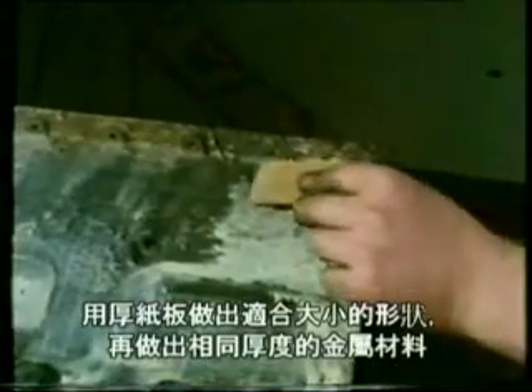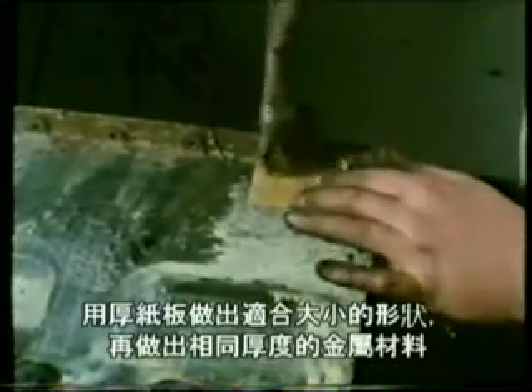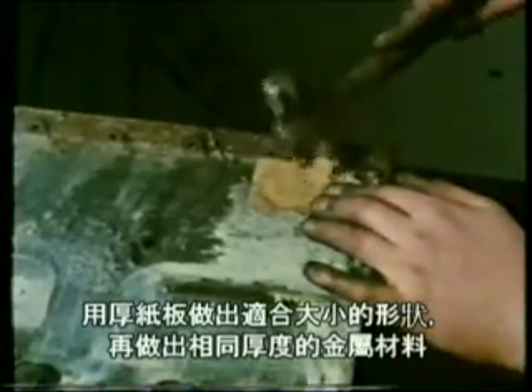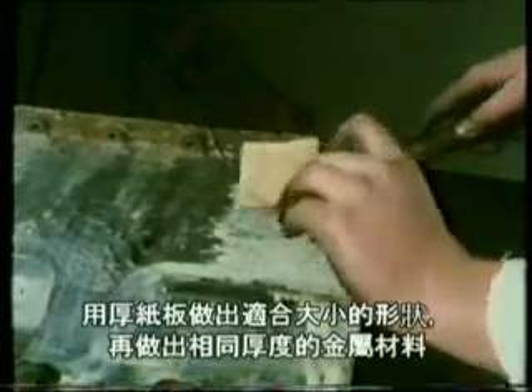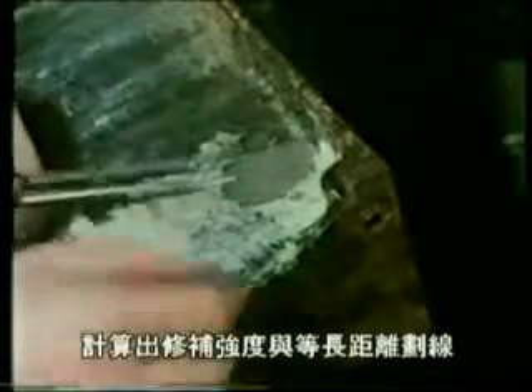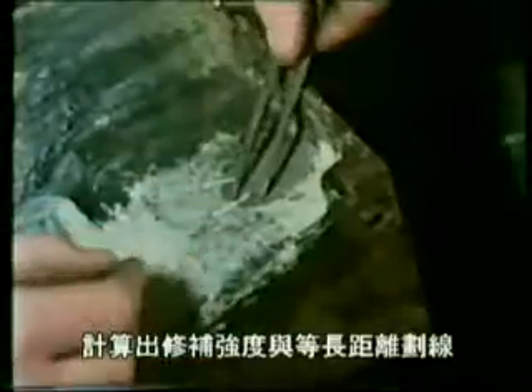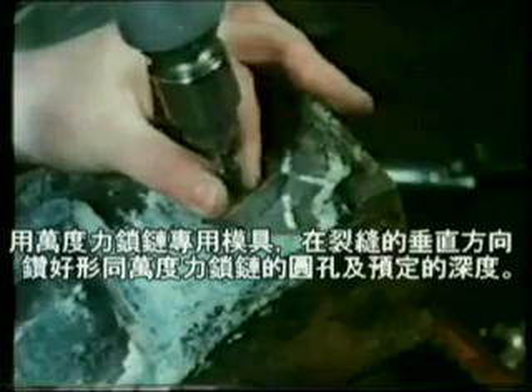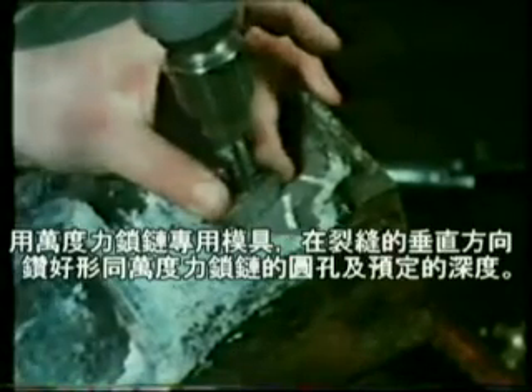After grinding to round off the corners, a simple template is used to make a new metal insert to complete the repair. This new insert is keyed into the original metal using the jig for marking out the locations of the metal lock keys.